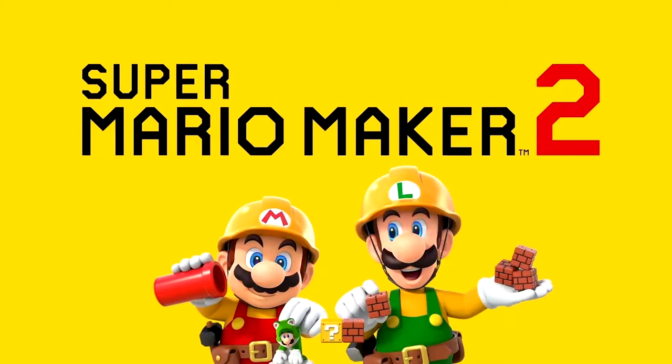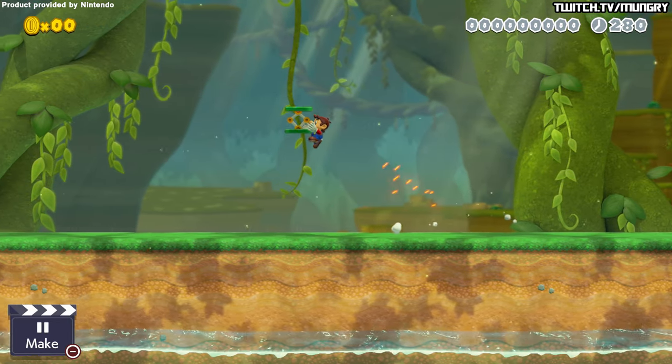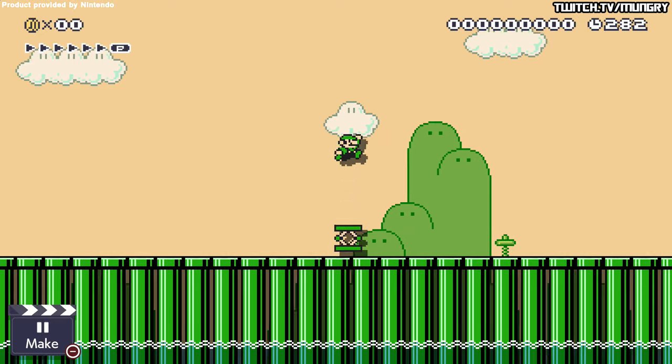Product provided by Nintendo. Hey guys, welcome back to another Mario Maker 2 video. Today I'm going to talk about spring jumps. If you are familiar with any Kaizo tricks, you will know what they are.